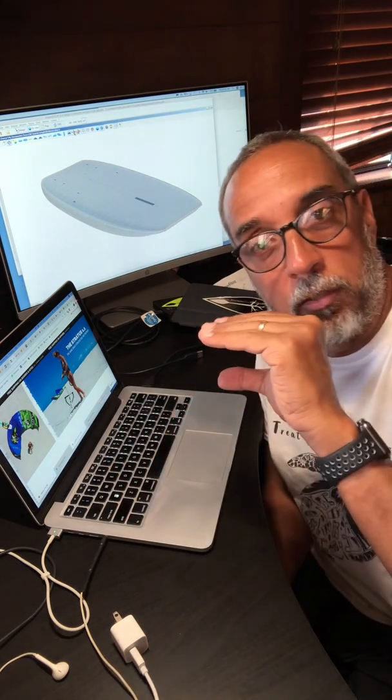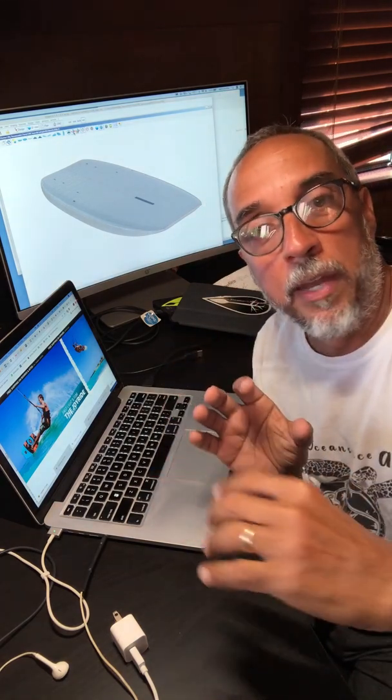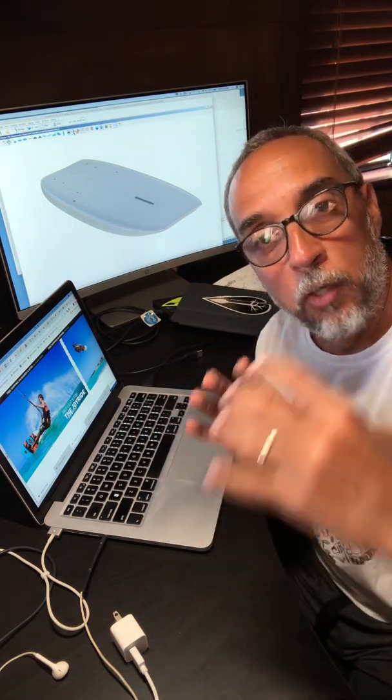The next stage is working on the actual design of the board — this is where I turn to the computer for help. As a shaper, eighty percent of our time used to be spent just shaving foam off a big block to get to the board we'd foresee as the end product. That was a complete waste of time and material. Thanks to the computer and a CNC machine, I can basically get rid of that excess foam and get much closer to the final shape.